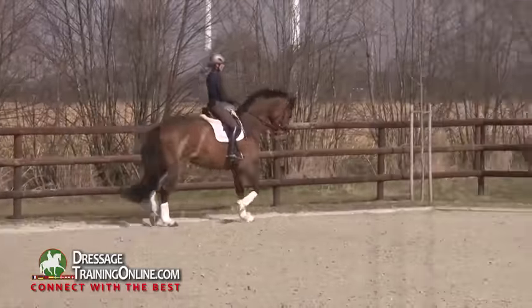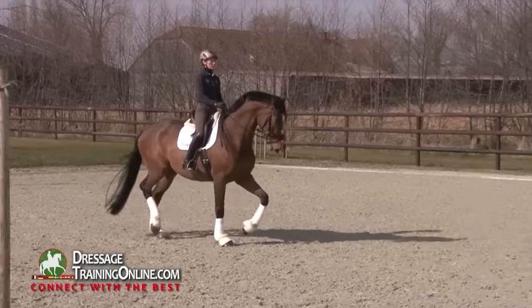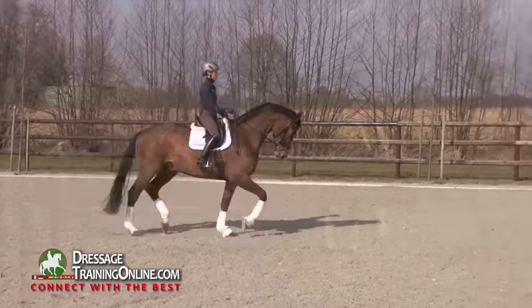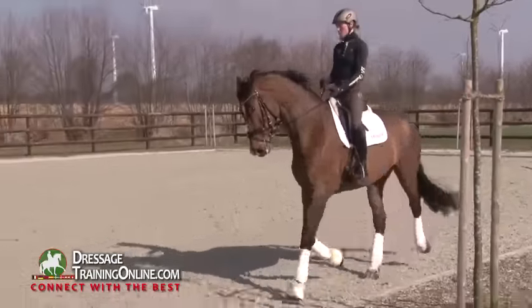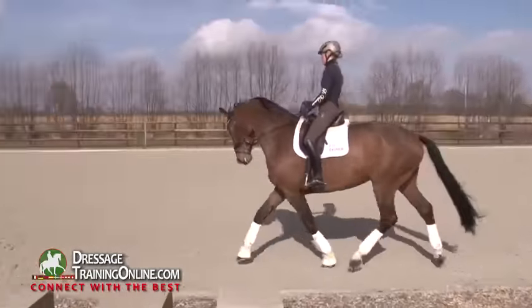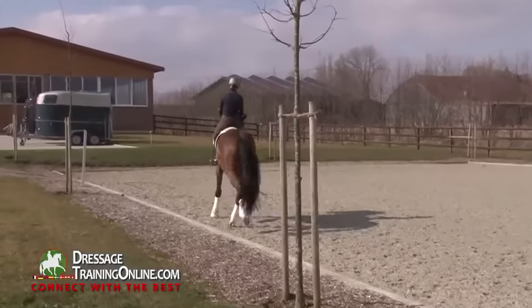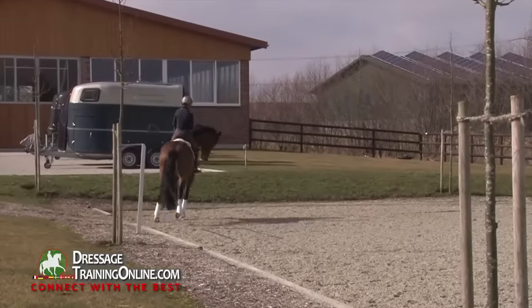That's what I like to see — never a change of the rhythm, just to play with the tempo, but to keep the same rhythm if you collect or if you go forward. Just to transform the forward tendency into more uphill tendency, or the more uphill tendency into more forward tendency.